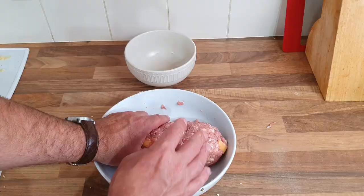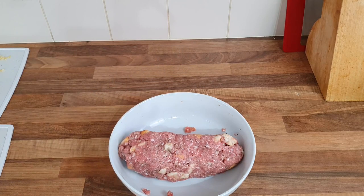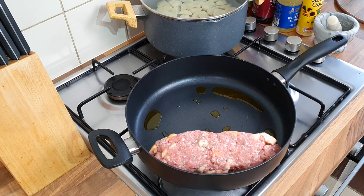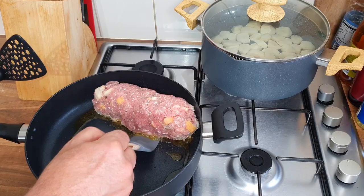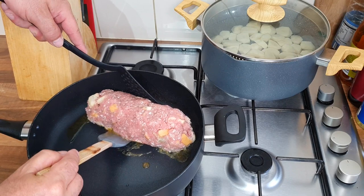Add the bread in and give it all a mix until you get a loaf shape - there we go. A little bit wet, I could have chopped the bread up a lot more. I've got my pan warming up - you want a little bit of oil in the bottom. Get it in and get it all browned up on each side first. Keep checking it, turning it over - that's going to be the fun part!